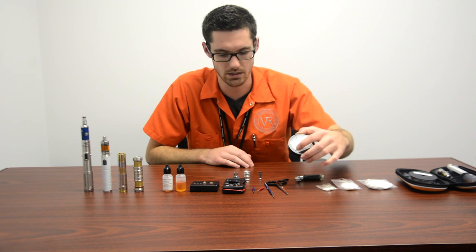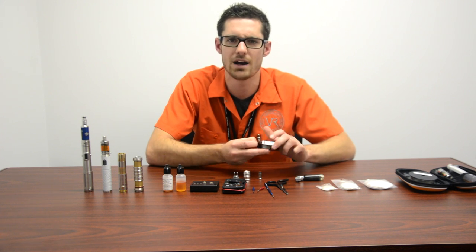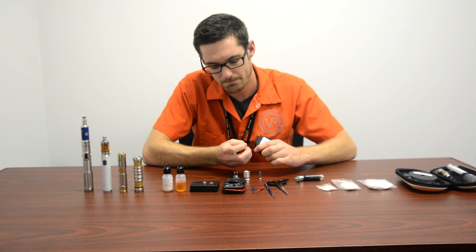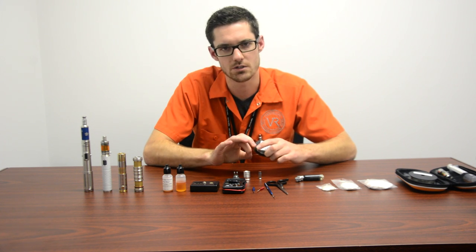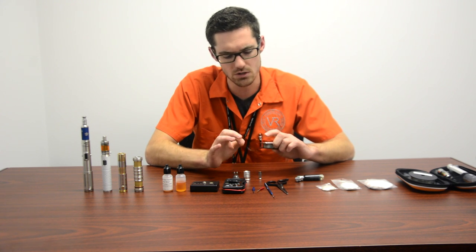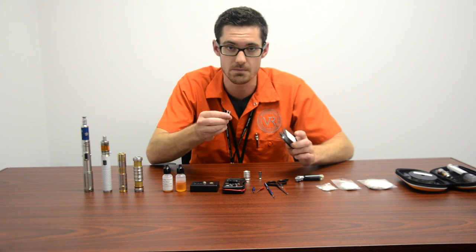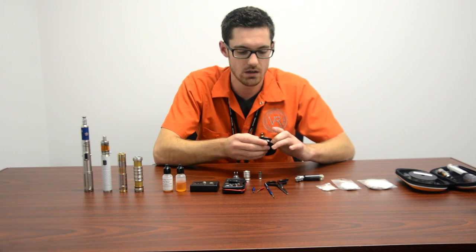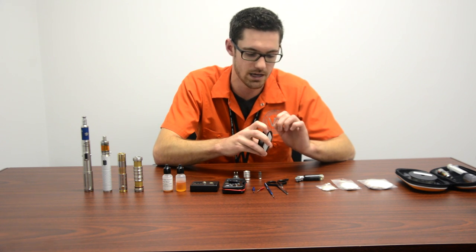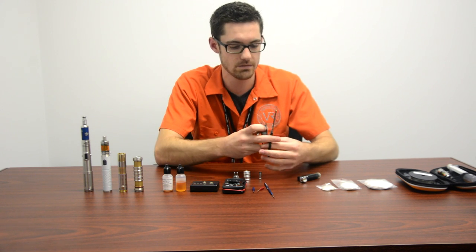Alright, let's get into it. 32 gauge wire — if we're trying to get about two ohms it's gonna take just about two inches, probably like an inch and three quarters, but we're gonna cut about two inches. That way we have enough length for the legs to wrap around the posts on the RBA. It's always good to overcut rather than undercut, or else you're gonna go through a lot of wire and be pretty frustrated.